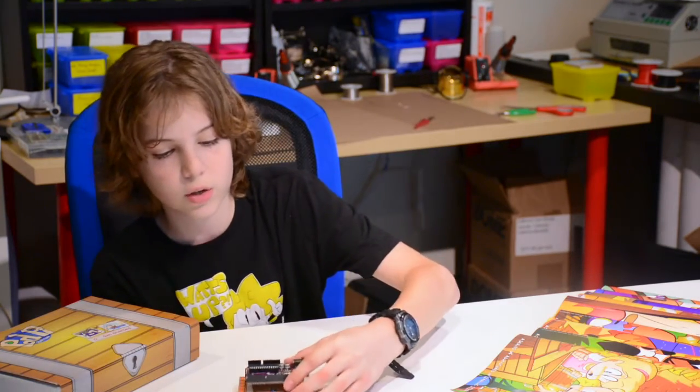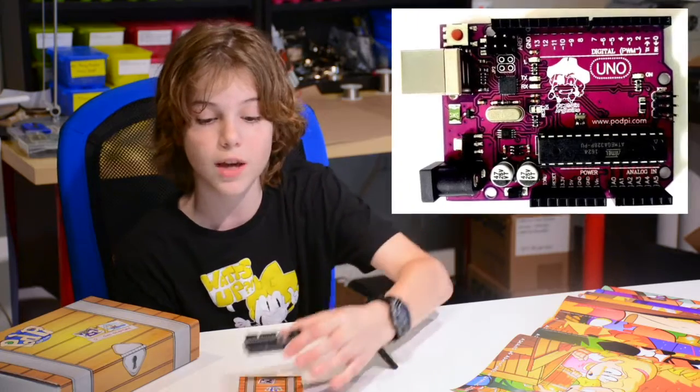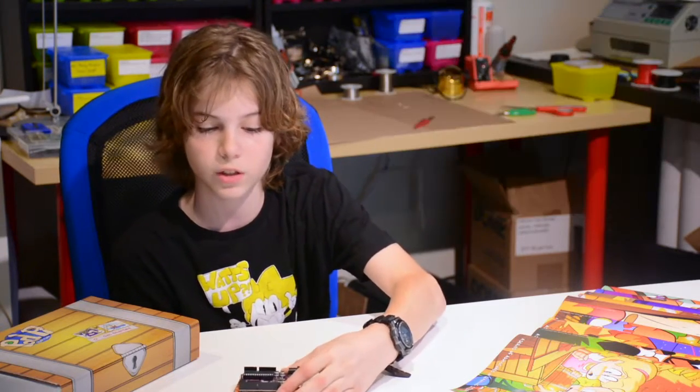Inside the treasure box, you get an Arduino board, but it has a special name. It's called the Captain Arduino board and it's made specifically for this.